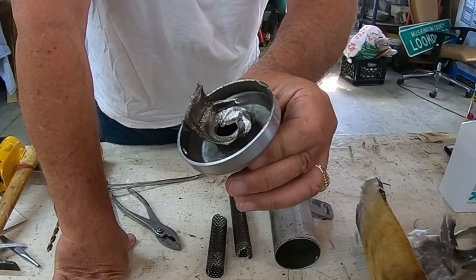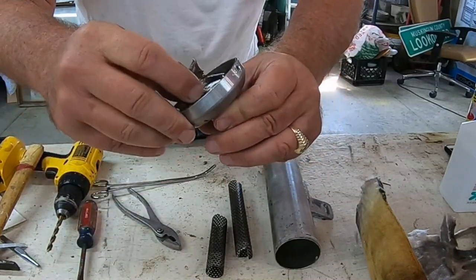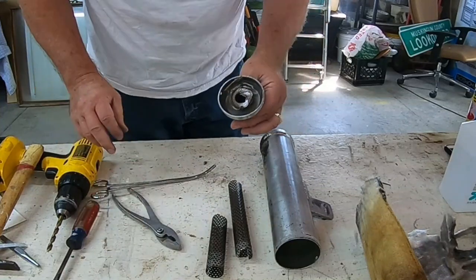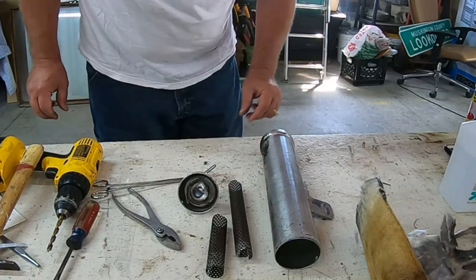That's all eaten up and I'm not sure what I'm going to do to try to get a piece fixed there. So we'll stop here and we'll figure something out later I guess.